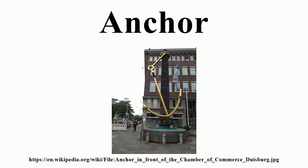Grapnels rarely have enough fluke area to develop much hold in sand, clay, or mud. It is not unknown for the anchor to foul on its own rode, or to foul the tines with refuse from the bottom, preventing it from digging in. On the other hand, it is quite possible for this anchor to find such a good hook that, without a trip line from the crown, it is impossible to retrieve.